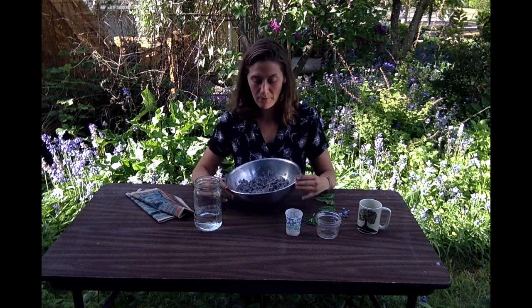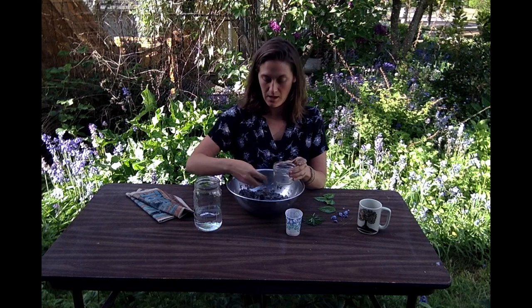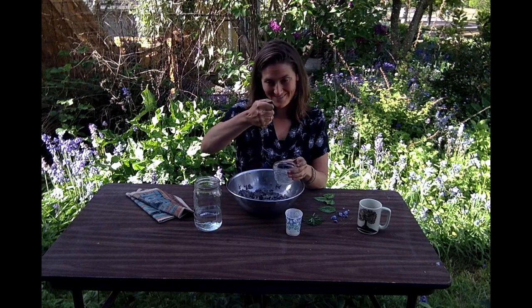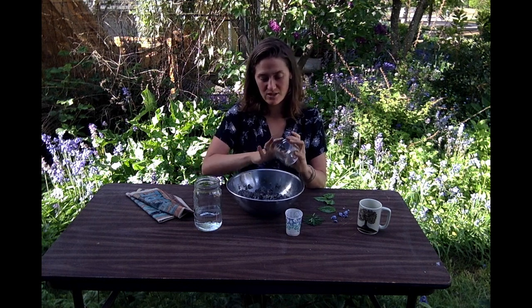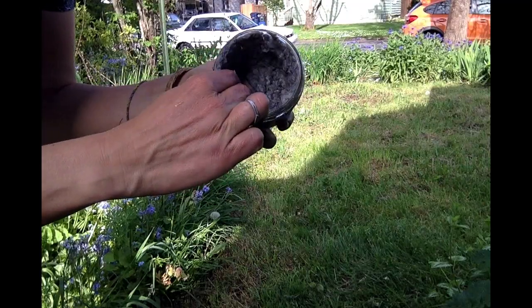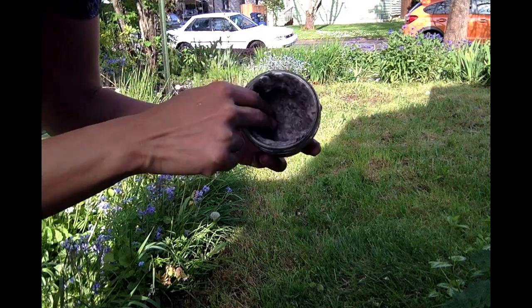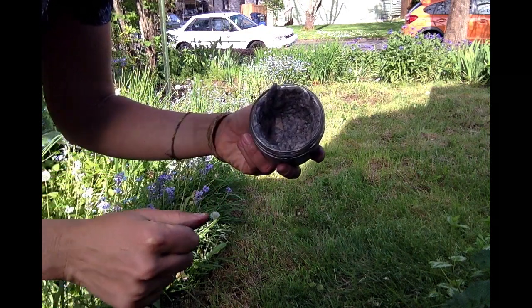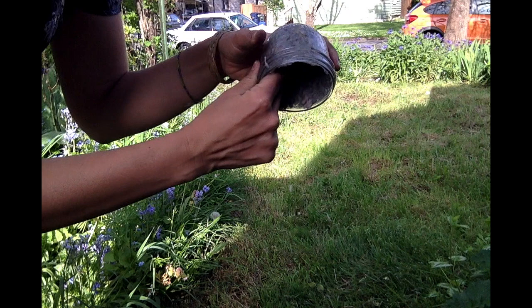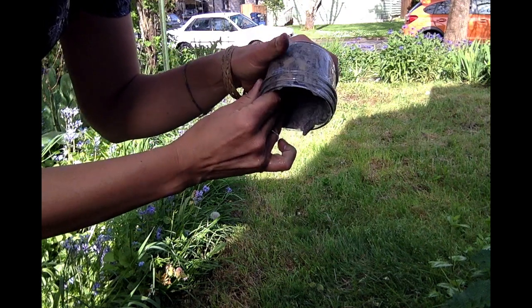Now that my pulp is all ready to go, I'm going to scoop some of it into each pot. I might squeeze a little bit out and then press it into the walls, and let that extra water run out. We don't want too much extra water in there — that will make it take longer to dry.